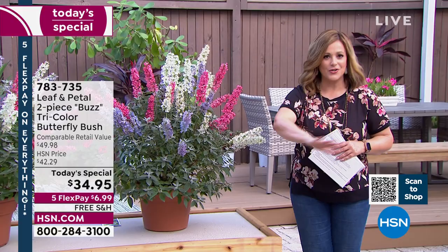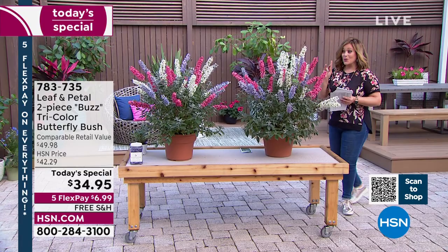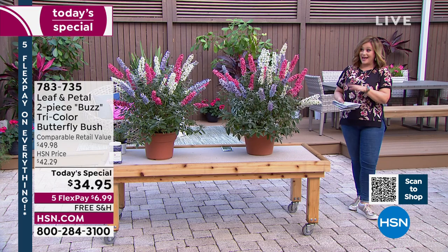They also have fragrance — not just a splash of color wherever you put them, but a fragrance like you've unjarred a pot of warm honey. It is so magical. People really love butterfly bush, and this is as easy as it gets. With Leaf and Petal, you are guaranteed to succeed. You've got a one-year warranty, and they give you all the information you need. You don't have to overthink it — even a beginner gardener will reap the benefits of this beautiful plant.